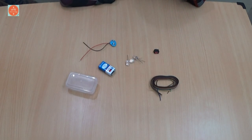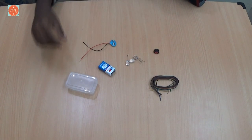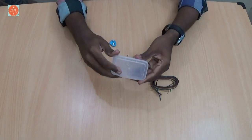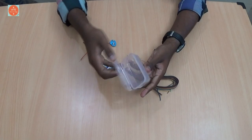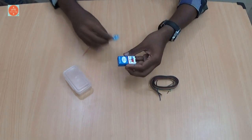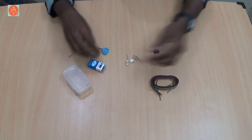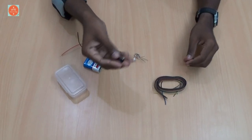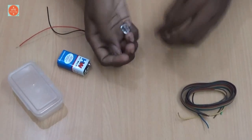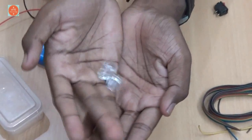Hi friends, now I am going to show how to make a simple and easy LED flashlight at home. The requirements are a small plastic box like this, a 9 volt battery with holder, a small switch and some wires and 3 10mm white LEDs.